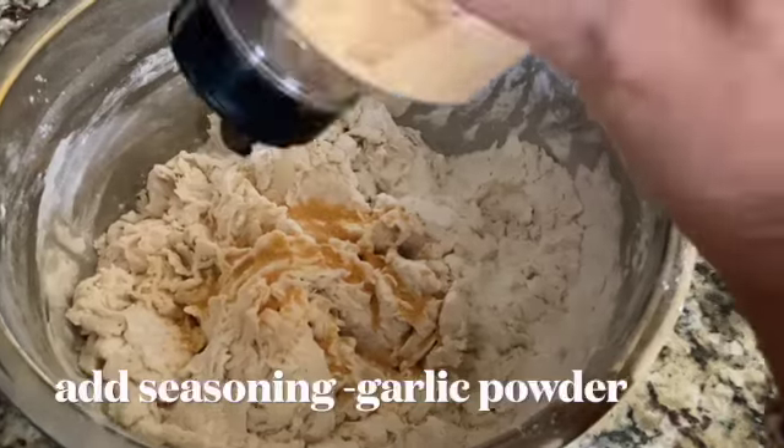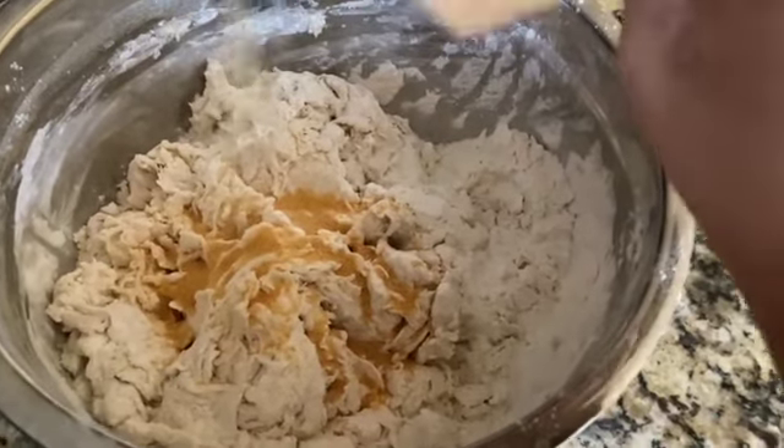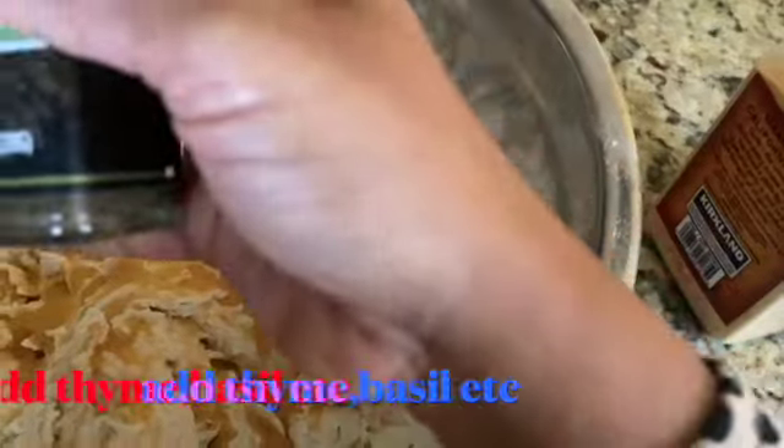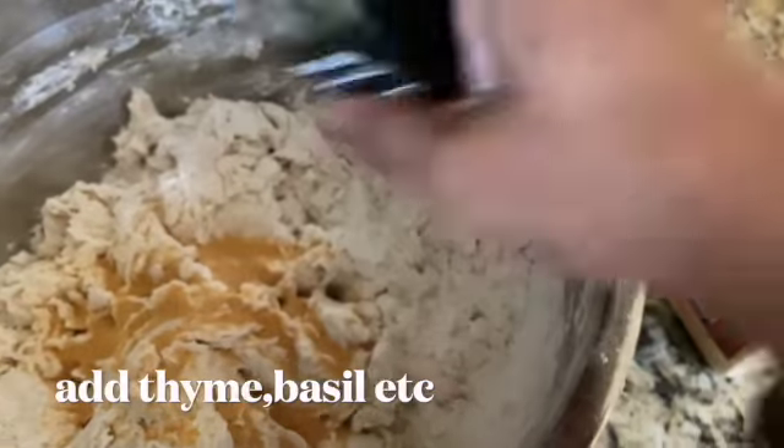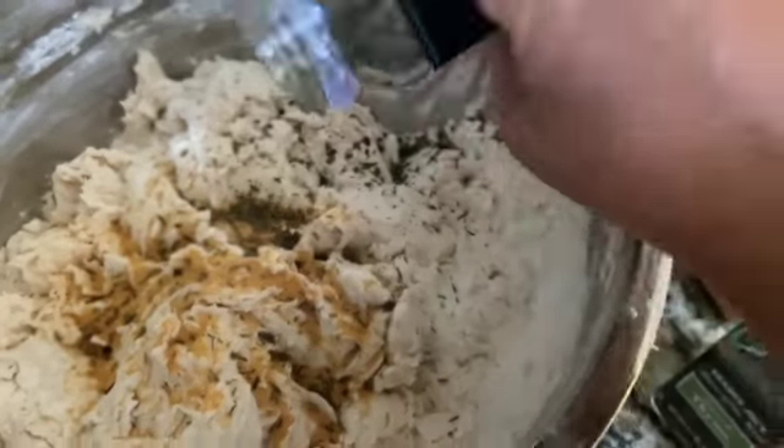You can add additional seasoning as per your taste. Here I'm adding garlic powder, a little bit of thyme, and I like a lot of basil so I'm adding some basil here.